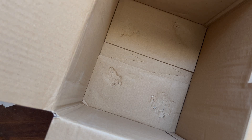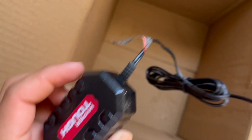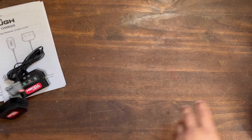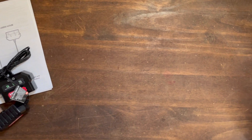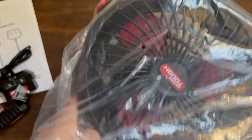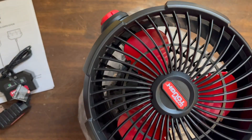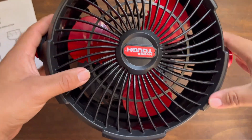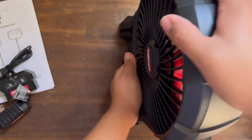And the charger. The charger's kind of pretty cheap, in my opinion. Let's take off the bag off the fan. There we are. We have the fan, facing upwards. We can tilt it frontwards.